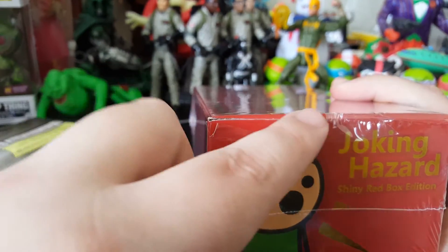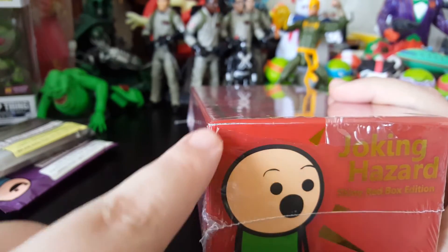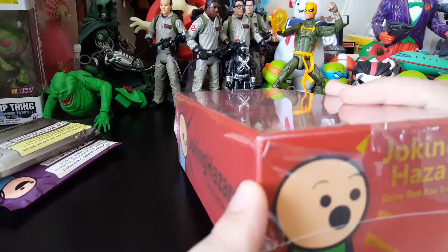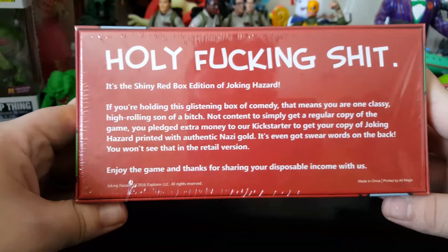During shipment it looks like I got a damaged box. That's not good. And then we can see the bottom here.